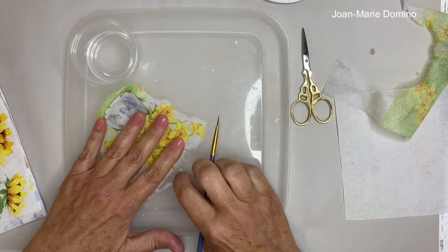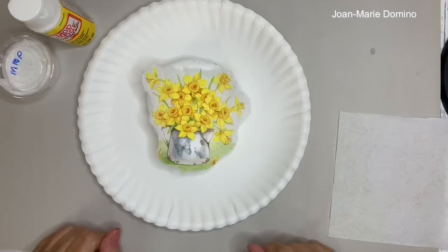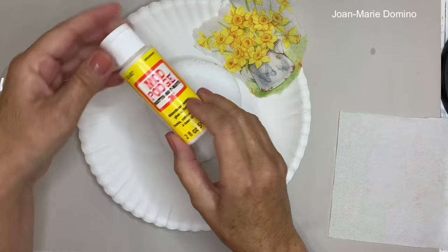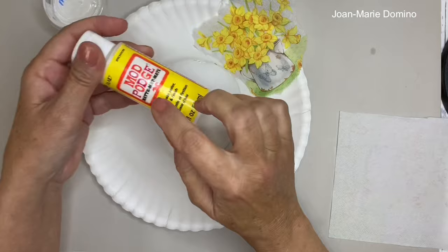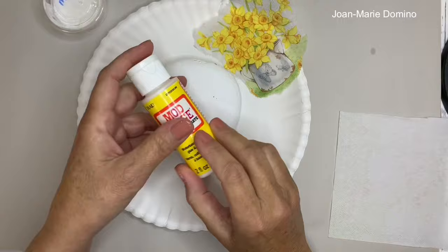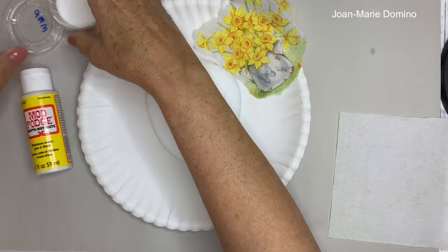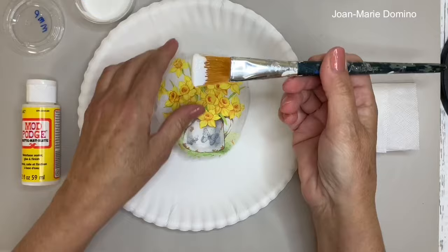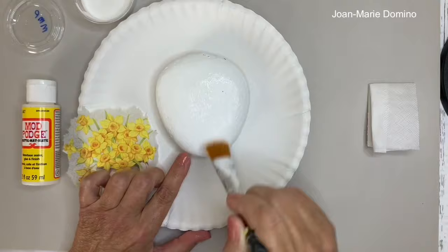My little piece of napkin with the daffodils is all dry, and I'm ready now to put it onto the rock. How I'm going to glue it onto the rock is with Mod Podge, which is a decoupage glue. I buy mine in big containers — if you're just starting, you can get small containers at the Dollar Tree. Mod Podge comes in matte, satin, and glossy finish, so it really depends upon what you like to use. So I'm going to open up my Mod Podge and put the glue all over the rock. When you're putting the decoupage glue on, you just want to make sure that there's glue on the rock every place where the napkin is going to be.